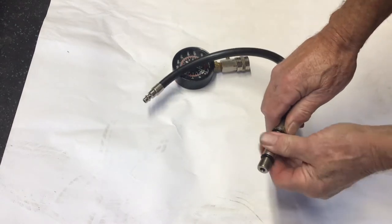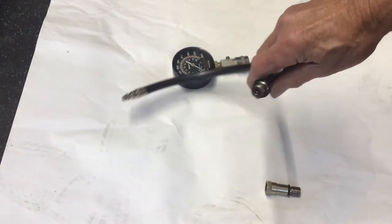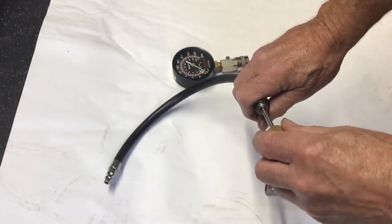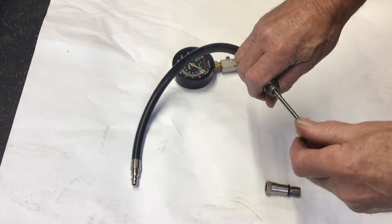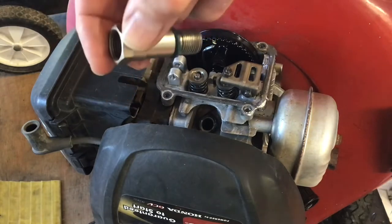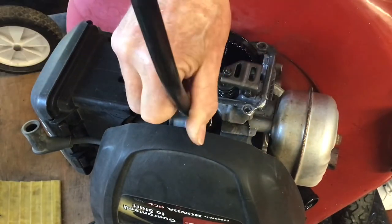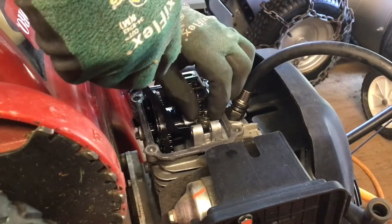Caution: the valve will fall into the engine if you let it go after removing the valve spring. Before removing the valve spring, I'm going to attach my compressor to my compression gauge hose to add air to the cylinder to hold the valve in place. Rotate the engine so both valves are closed. 30 to 40 PSI should be enough to hold it. You need to remove the Schrader valve from the hose — if you don't, air will not come from the compressor to the cylinder. Now you can install the hose adapter into the spark plug hole, then attach the hose to the adapter and the other end to your compressor airline.